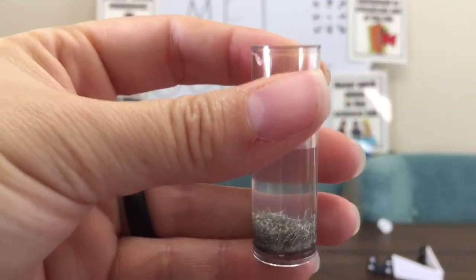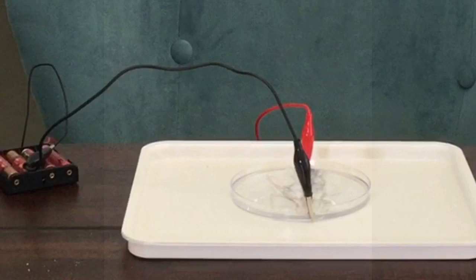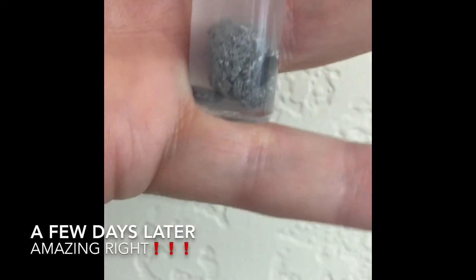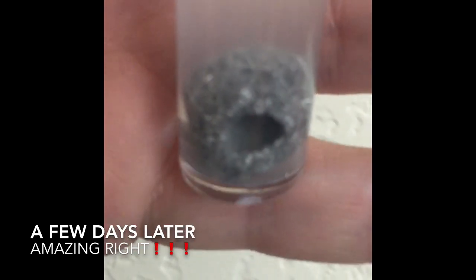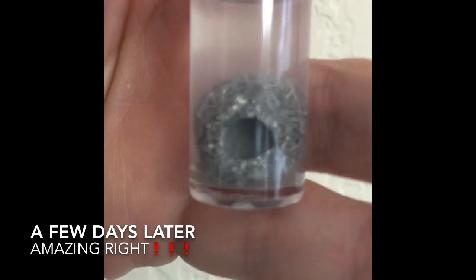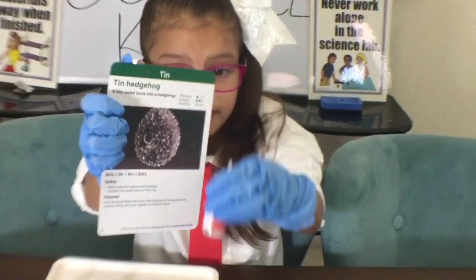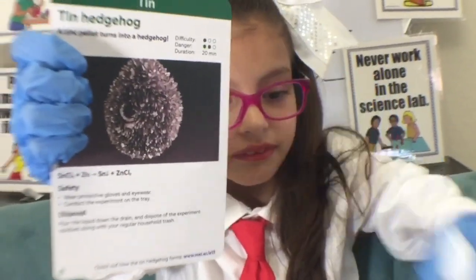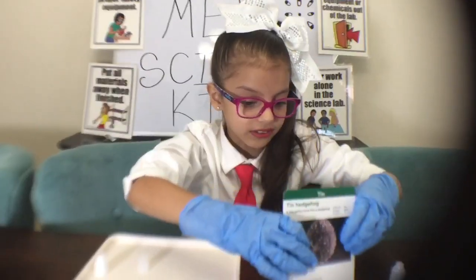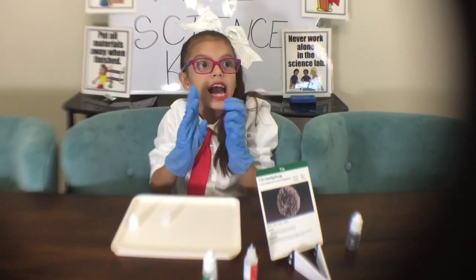Right here behind the camera watching — watch what happens in our next video. You can see the crystals forming in there, it's cool. If you like this video, give a like and subscribe. Bye!